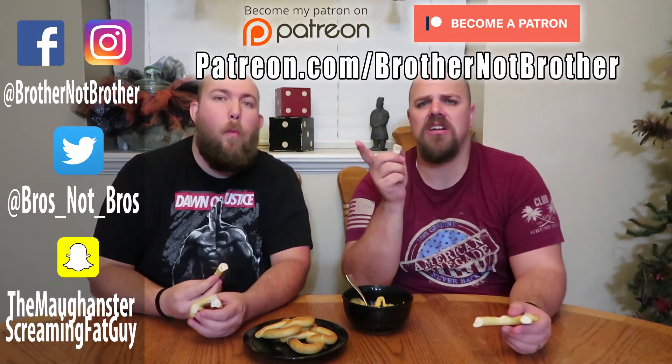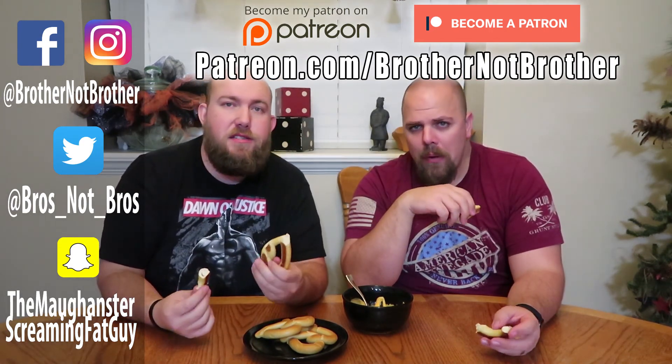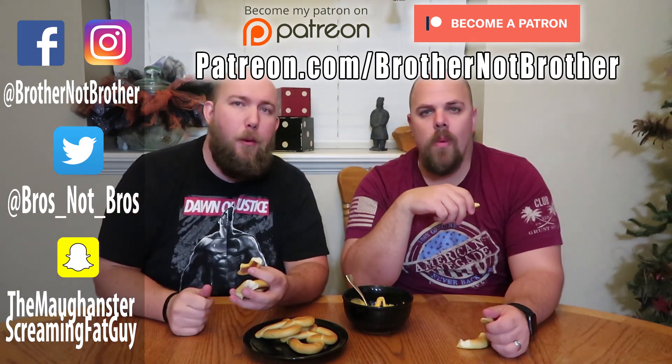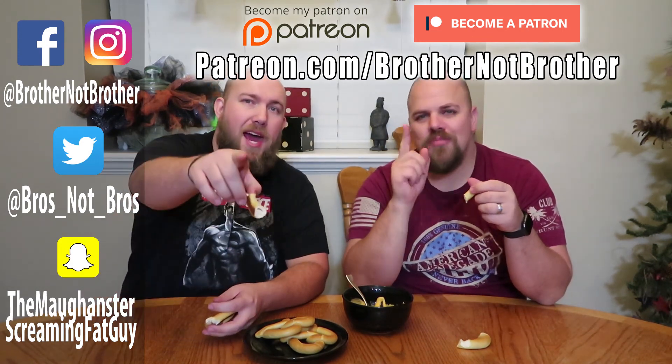Thank you for watching. Don't forget to like, comment, and subscribe to our channel. Check us out on all of our social media. Let us know what you want to see us smoke next. Don't forget to check us out on Patreon — we'll have links for that down below. If you want to support this channel and help us make more videos like this, we'd love your support. Have a great day.